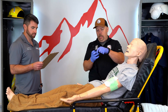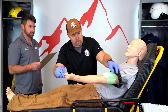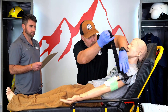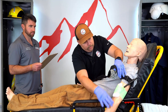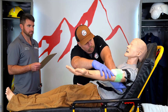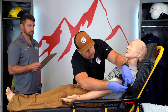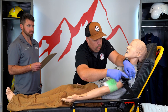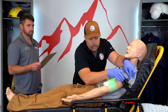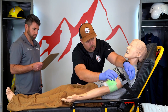I've got my CAT tourniquet here. We'll slide this up over the arm. We're going to try to get this nice high and tight up on his arm to help control that bleeding. We'll secure that tourniquet down. We are going to twist the windlass until the wound stops bleeding. We'll write the time on.